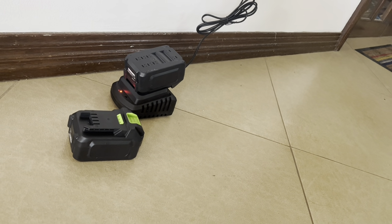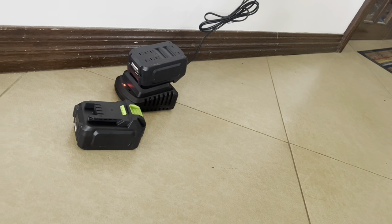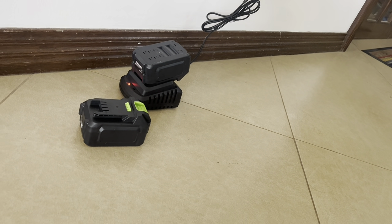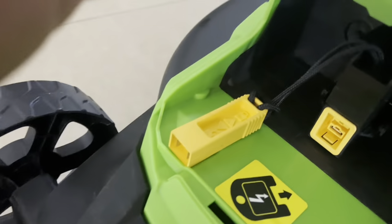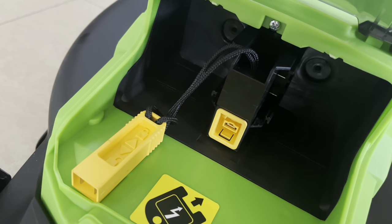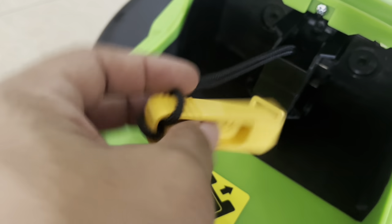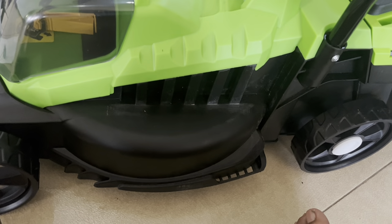There are two lithium batteries — Chinese batteries, so I'm not expecting them to last long. They go in here once charged, and then you insert this safety key to engage it. Put the batteries in, push the button up top, and it starts spinning.